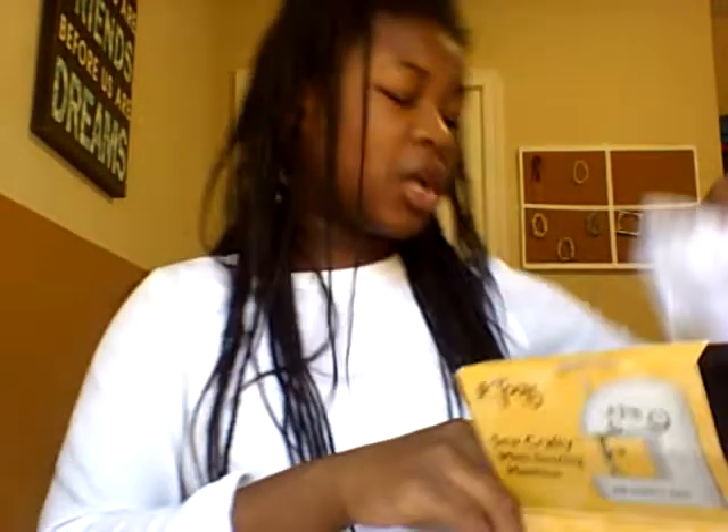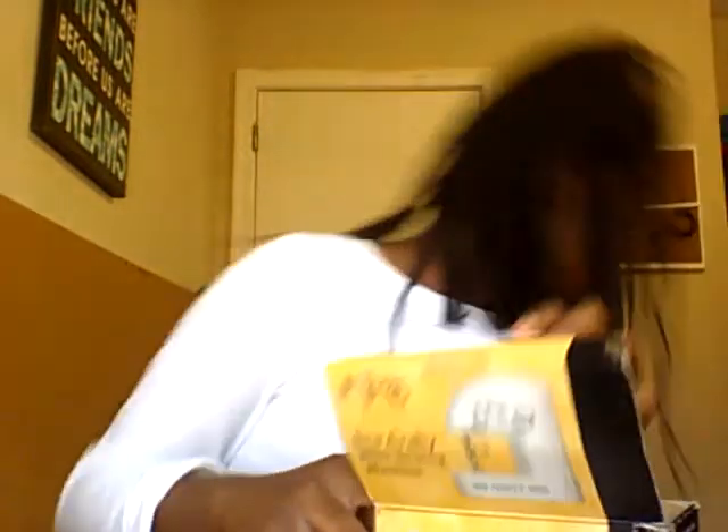Of course, it comes with the machine. It comes with some instructions. I actually can't find the batteries that I bought for it — they're somewhere, I think in my backpack. So let me go find those. You can use any batteries, of course, as long as they're double A. My dad just bought me the Duracell CopperTop batteries — they have a 10-year guarantee.